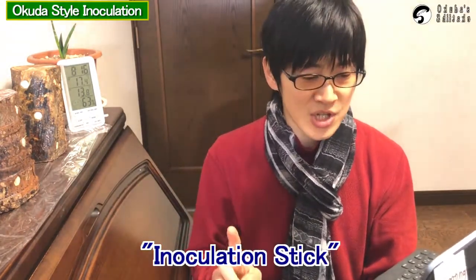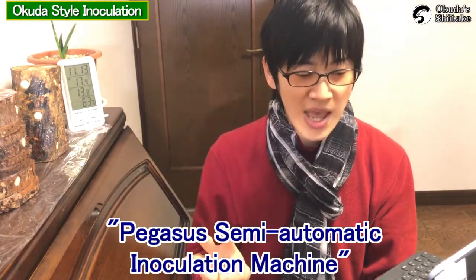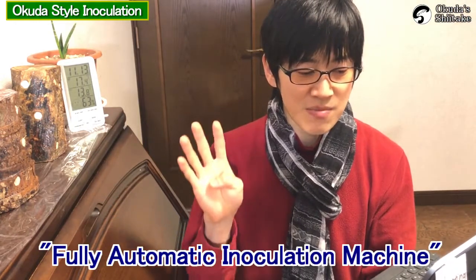We used an inoculation stick, hand inoculator, Pegasus semi-automatic inoculation machine, and fully automatic inoculation machine. Let me explain each one.